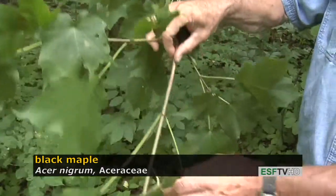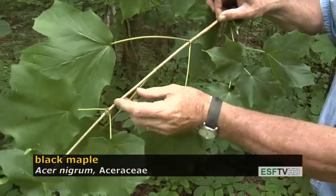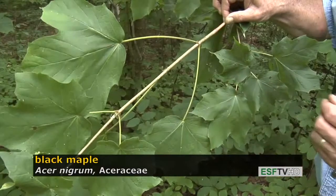Black maple has a much thicker twig than sugar maple. The sugar maple has a brown twig, but the black maple twigs are rather mottled, and the buds are hairier.